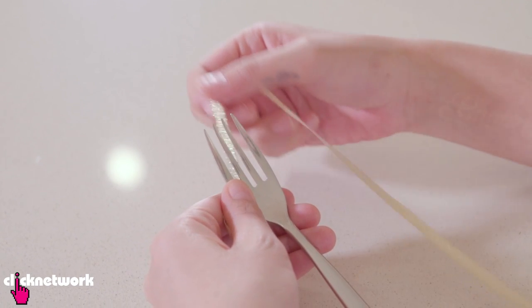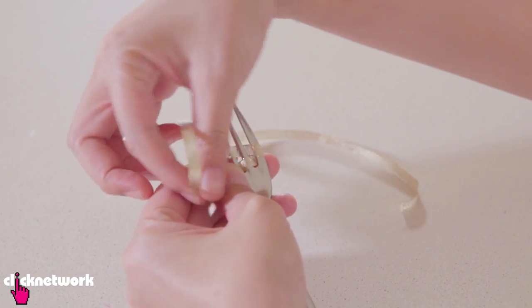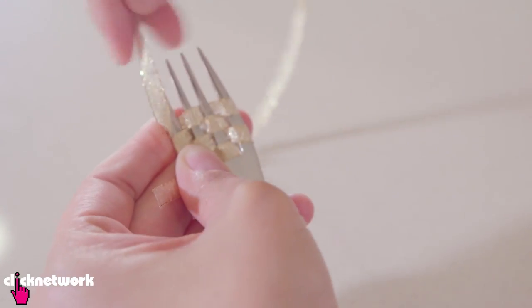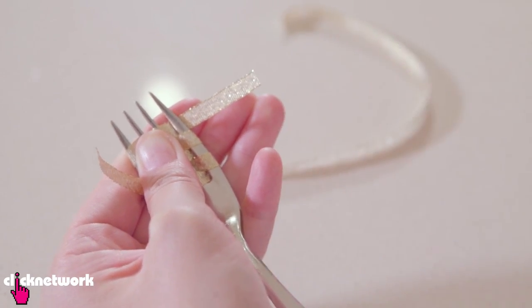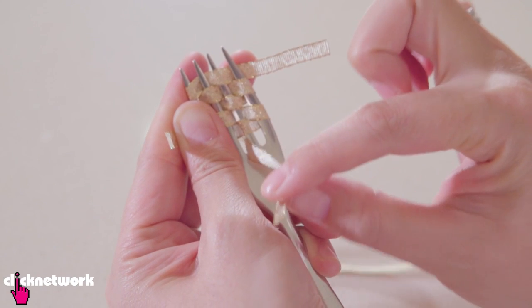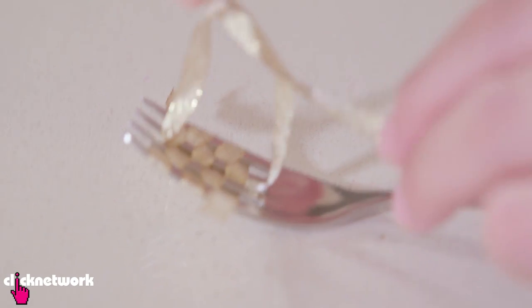Grab your ribbon and then you want to weave it in and out of the grooves. Then you want to do that again. Just weave it up the fork about five times. Now I need to cut my ribbon. Grab another piece of ribbon, fit it down the fork just like this. Then I just got to tie a knot.